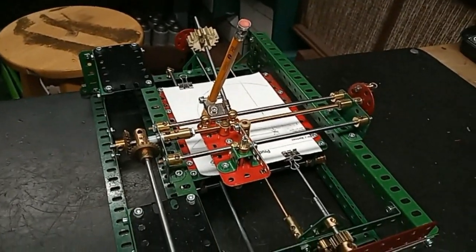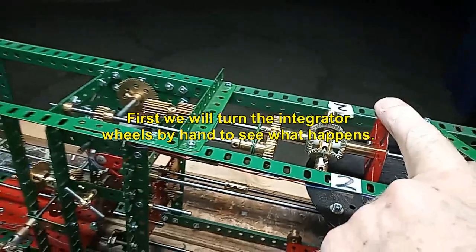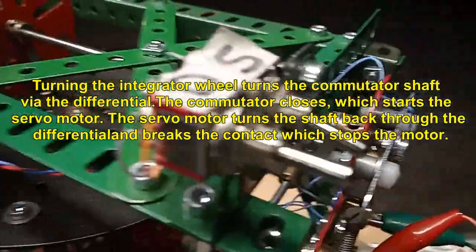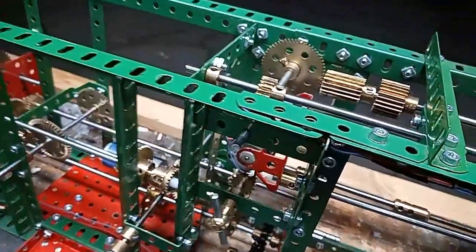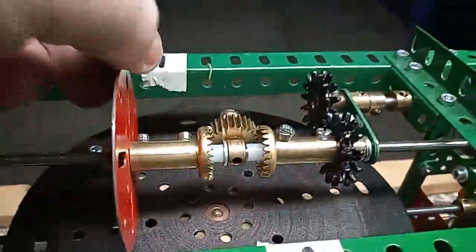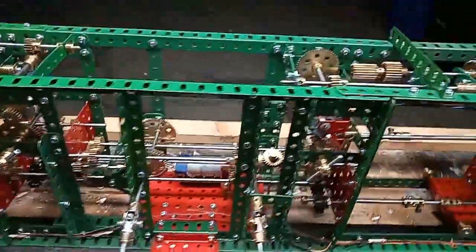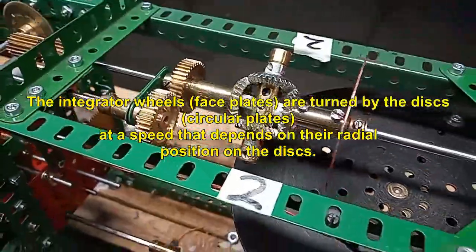I would say that is about it for the machine. Okay, let's see it working. Let's go.